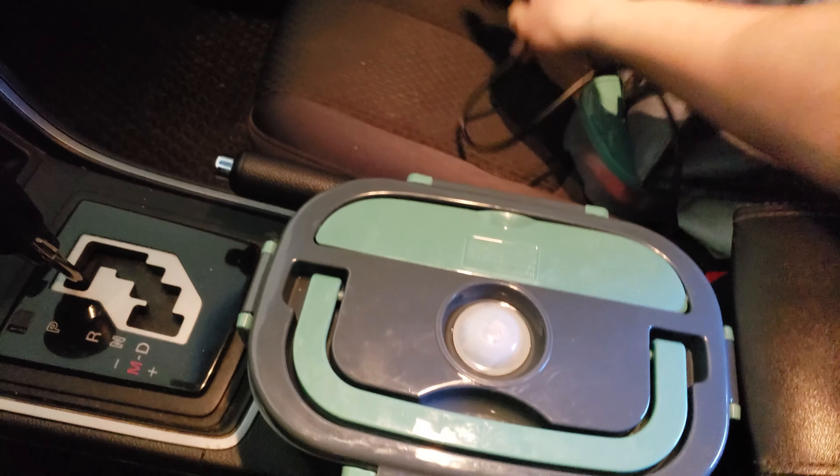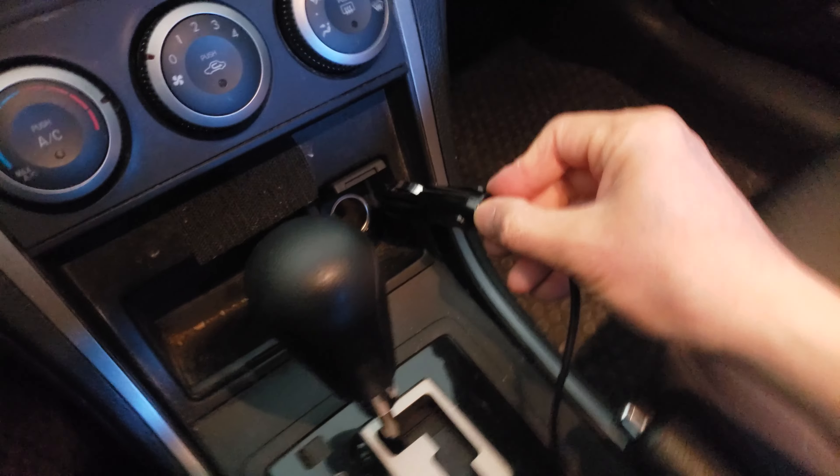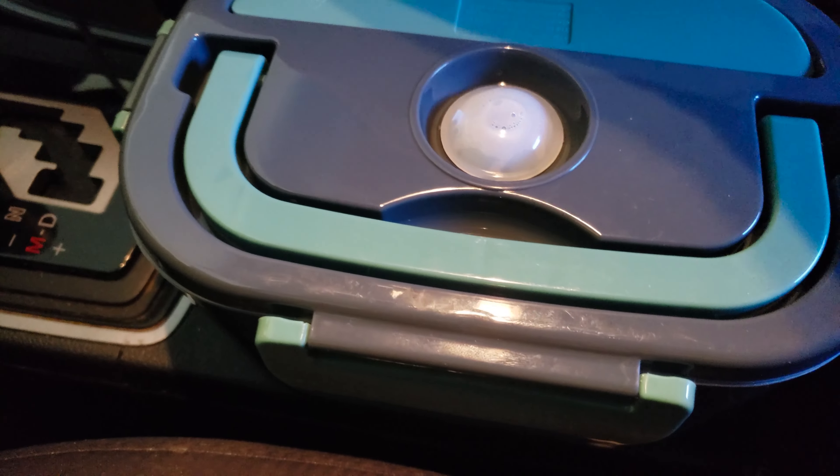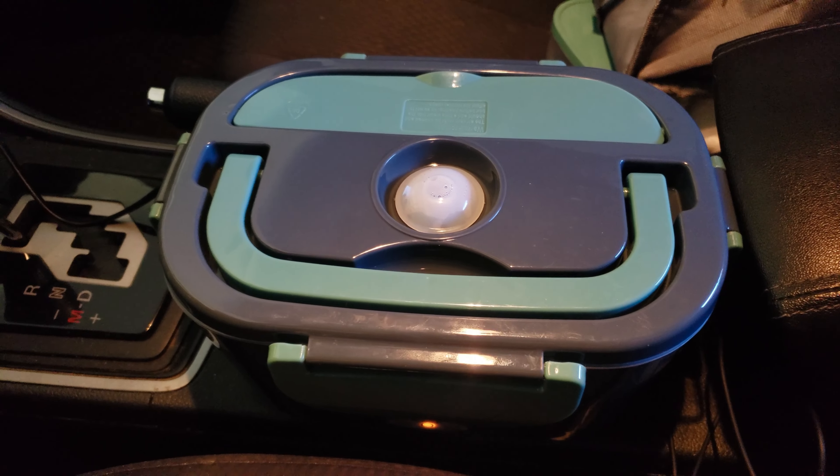I'm inside my car right now. I'm going to power it with the cigarette lighter — simply plug it in here and watch it light up. Yes, your car does have to be on. Let's go ahead and drive down to the beach.